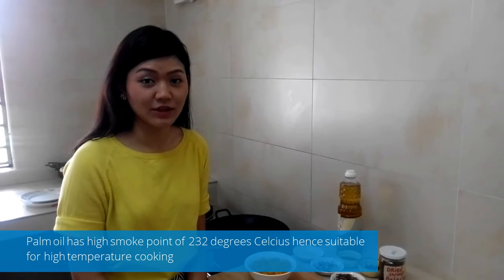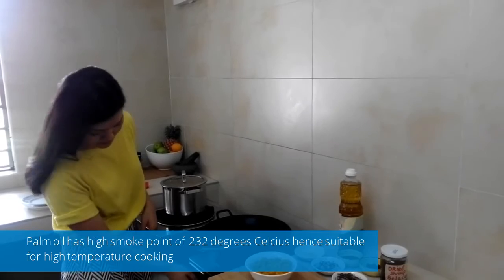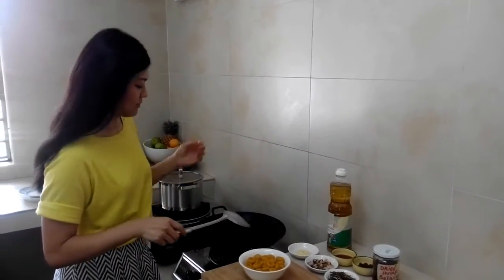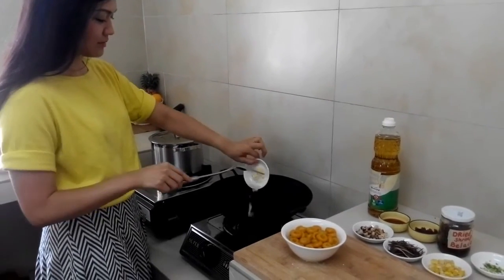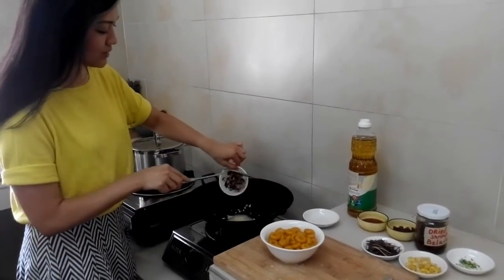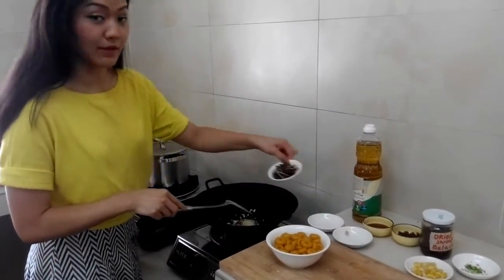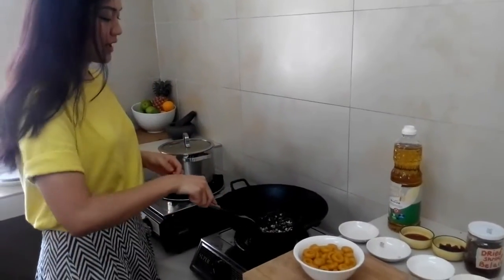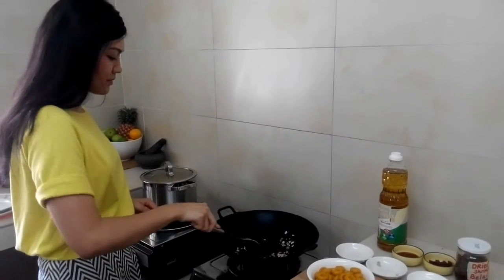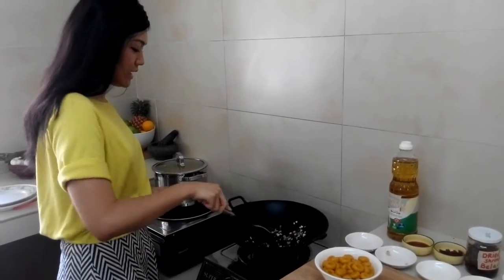Let's start to stir-fry the ingredients. First we have to heat up the wok and add palm oil. Palm oil has a high smoke point and it's really suitable for stir-frying and deep frying, so just add a little bit. Once it's heated up, we can add garlic, mushroom, and black fungus, and stir-fry until it becomes fragrant. It smells really, really good now.